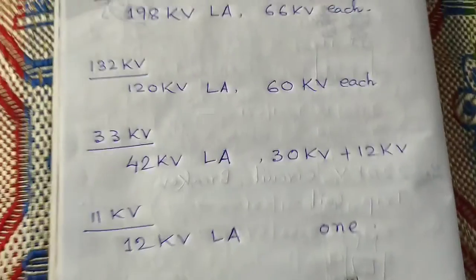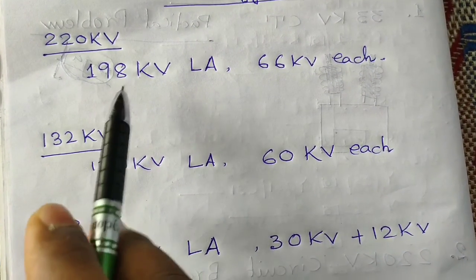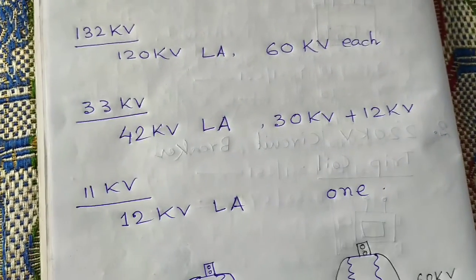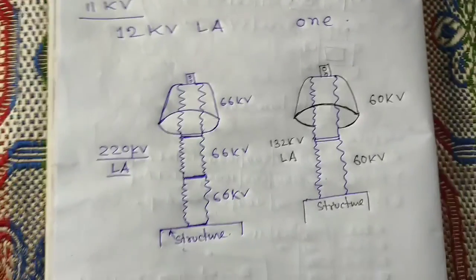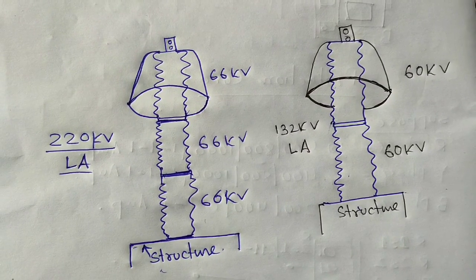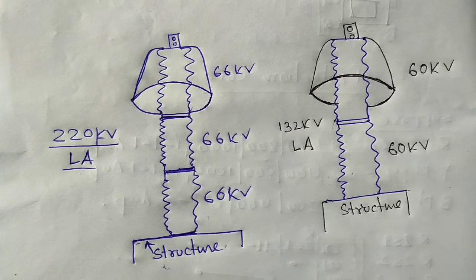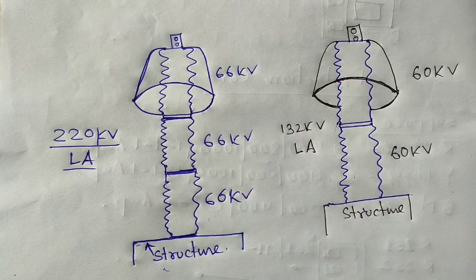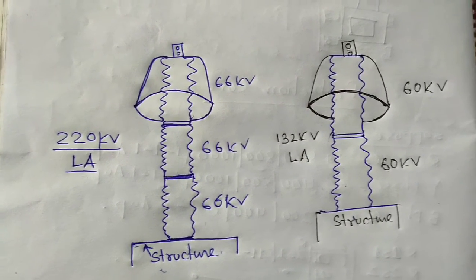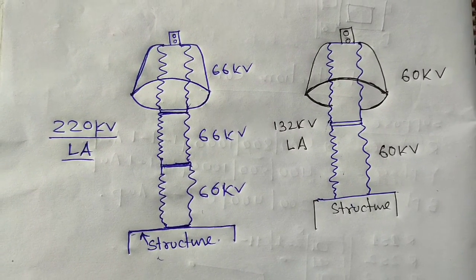So that covers the discussion about voltage levels and the corresponding lightning arrestors being used. Now we discuss about the Megger. There are two types of Megger: one is the hand-motorized Megger and the other is the digital Megger. With the hand Megger, we rotate the handle to build up the voltage as required. When doing Megger tests on cables, rotating builds up the voltage and the insulation resistance is shown on the calibration scale.